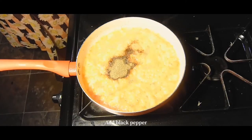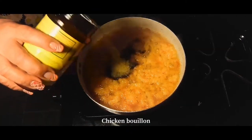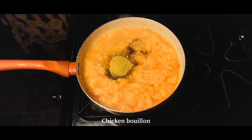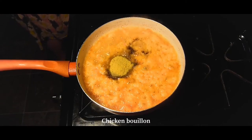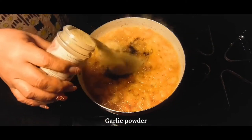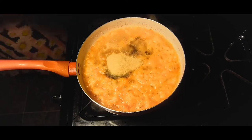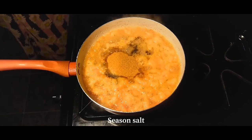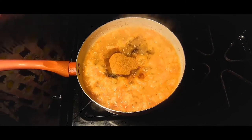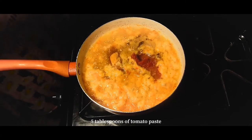Then we're going to add the seasonings. We started off with some black pepper, now we're adding some chicken bouillon, some garlic powder, seasoned salt, and finally we're just going to add in five tablespoons of tomato paste.